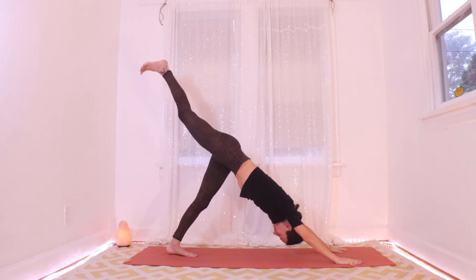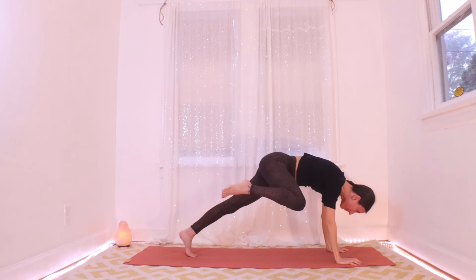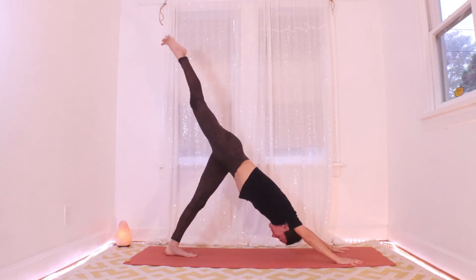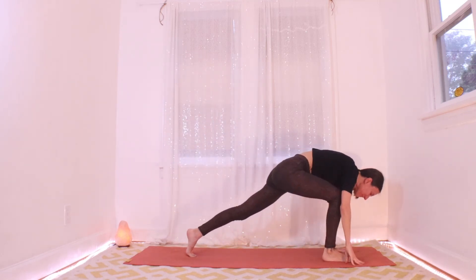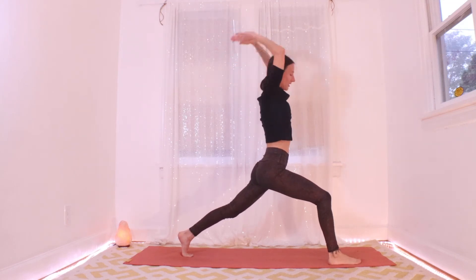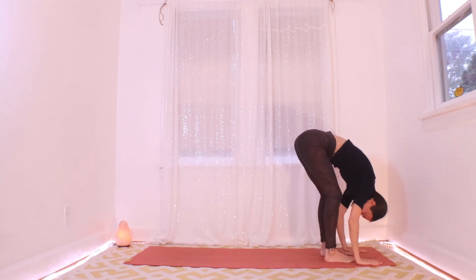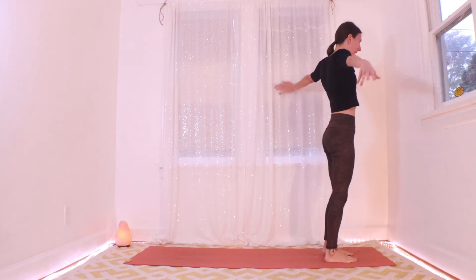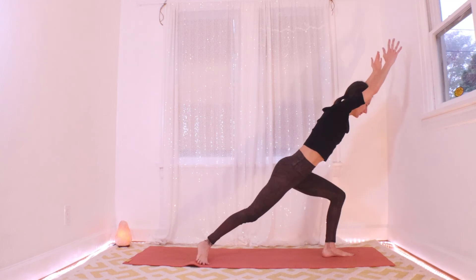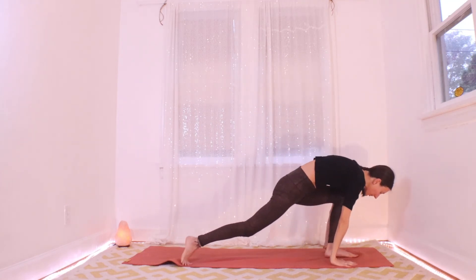Again, inhaling here — right leg up and out behind. We're adding something: exhale, drive the right knee towards your right elbow, pause. Inhale, send it back. Exhale, drop the right foot between your hands. Inhaling, reach it up to crescent lunge. Exhale, all hands down, fold. Both feet forward, fold. Roll it up, inhale, right knee up. Exhale, right foot back to crescent lunge. Inhale, exhale, all hands down — down dog. Inhale, left leg up and out behind. Exhale, left knee to left elbow, pause. Inhale, left leg back. Exhale, left foot forward. Inhale to crescent lunge. Exhale, all hands down, back foot forward, fold. Roll it up, left knee up. Exhale, send the left toe back to crescent lunge. Exhale, all hands down — down dog.